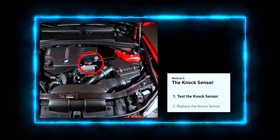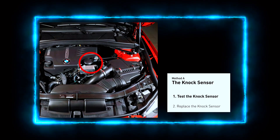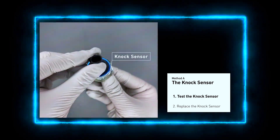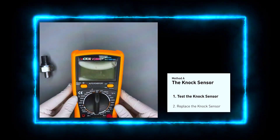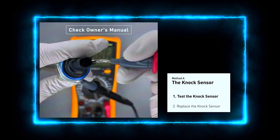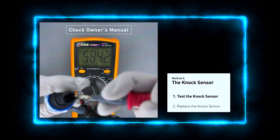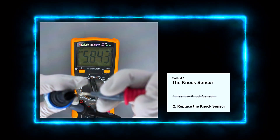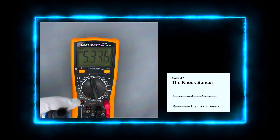Locate the knock sensor, which is usually mounted on the engine block or intake manifold. With your multimeter, check the resistance between the two terminals of the knock sensor. The resistance should be within the manufacturer's specified range, usually between 93 and 100 ohms for most vehicles. If the resistance is off, the sensor is bad and needs replacing.